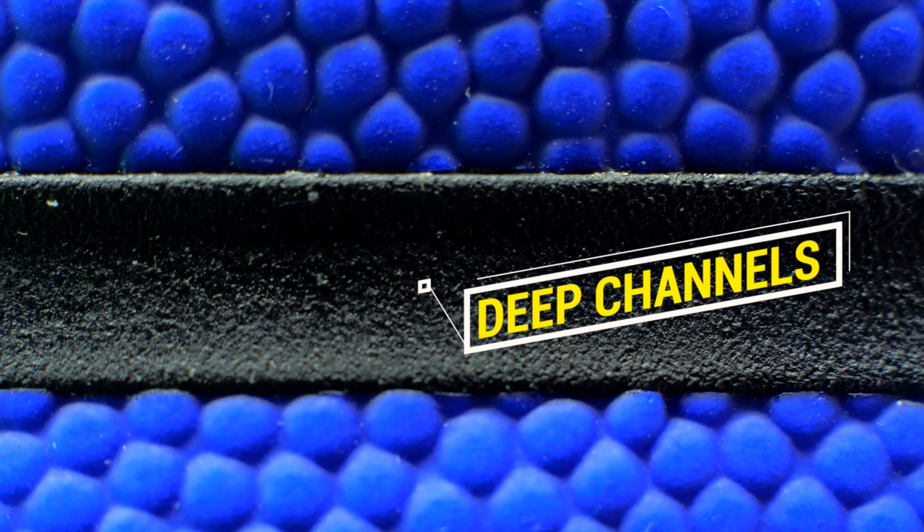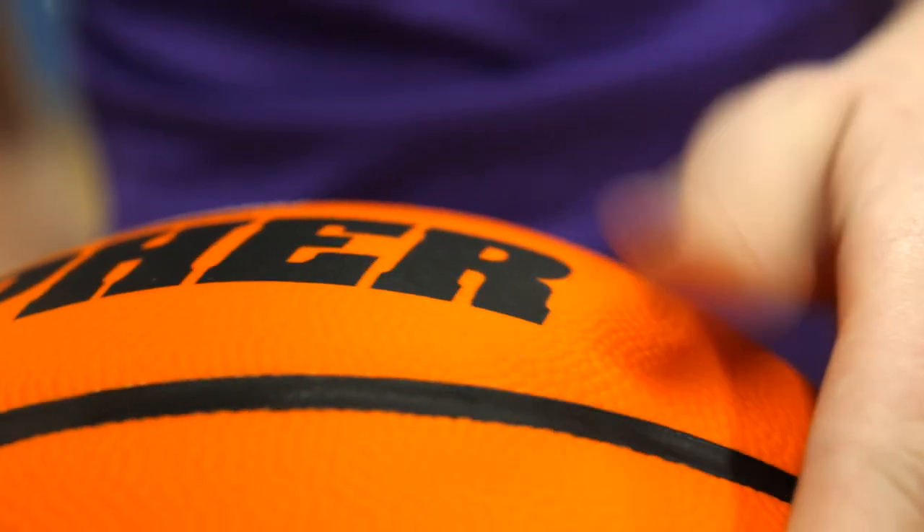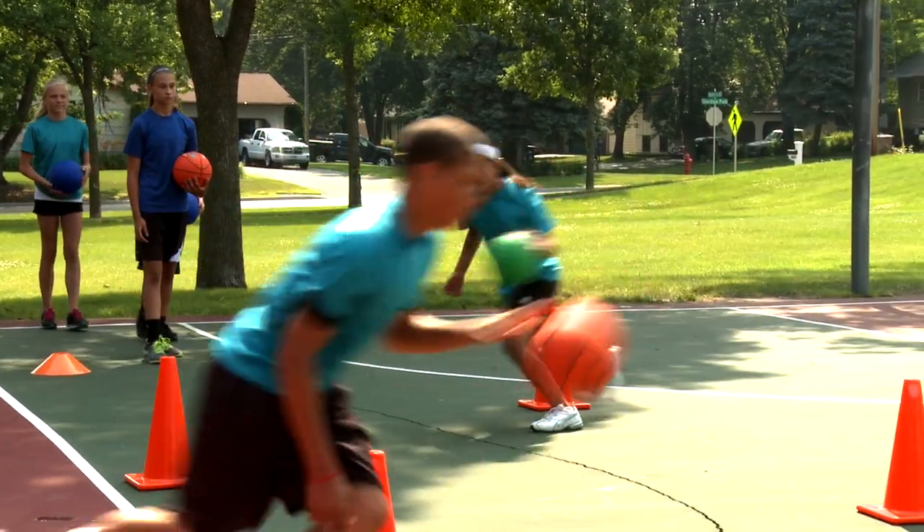Deep channels on the surface provide a tacky grip for easy handling. Students will feel confident dribbling, shooting, and more.